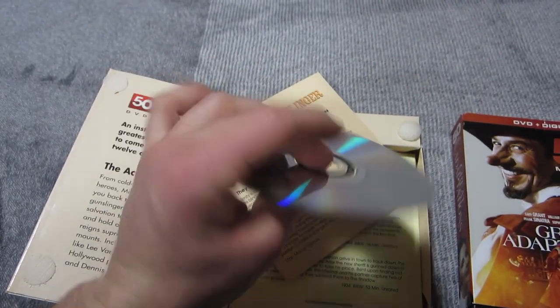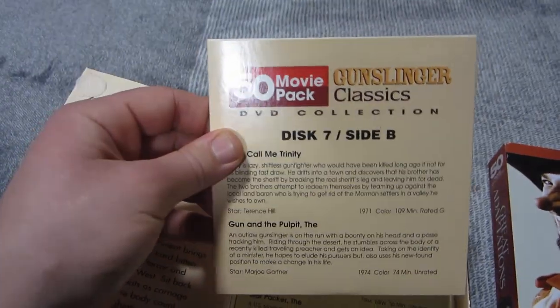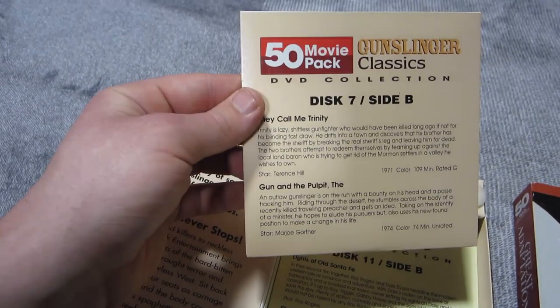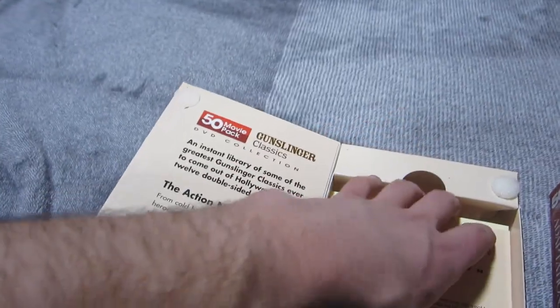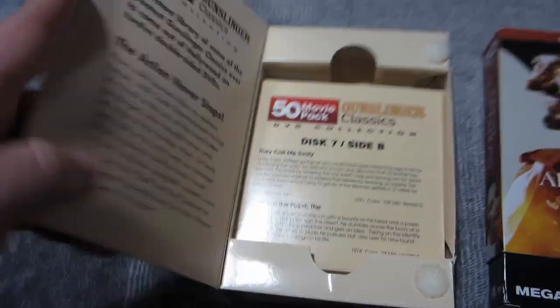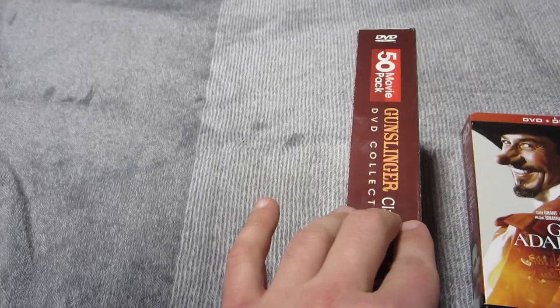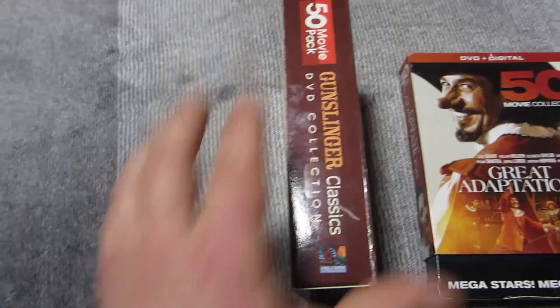In the Gunslinger's pack, what you've got are these cardboard sleeves and a description of the films on each side. It's a double-sided disc, two movies per side. What's really nice about this is that I can go through this pack, read the description of the title, see the runtime, and browse the collection very easily to find what I want to watch. One weird thing, though, is the packaging looks more like a VHS, so once you stick it up against DVDs, it kind of sticks out a little bit.